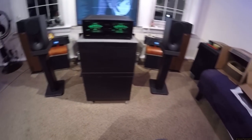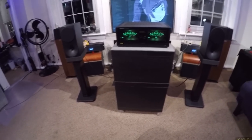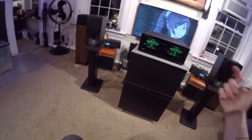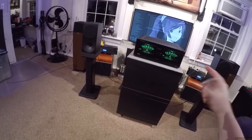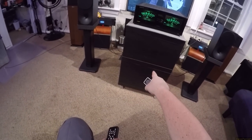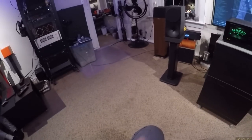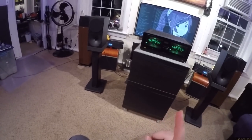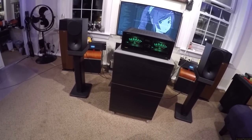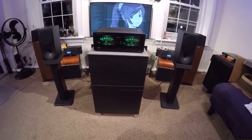Honestly, modern Class D little tiny amplifiers sound fucking good. I think if I had this sitting up here making the gauges move, and put that little Topping PA-3 in a table actually powering it, I wonder if anyone would legitimately be able to tell the difference. The problem is not quiet playing music.